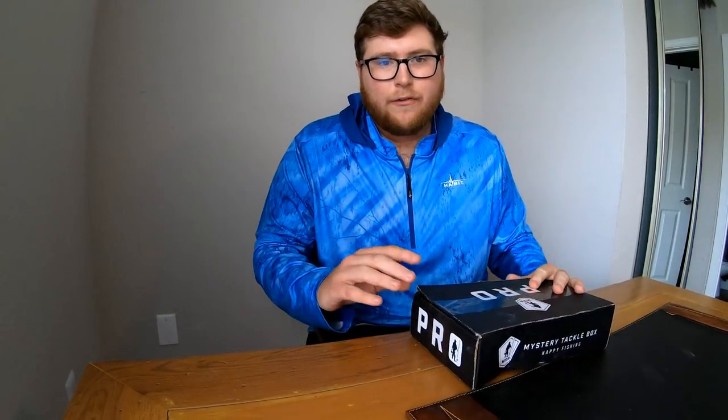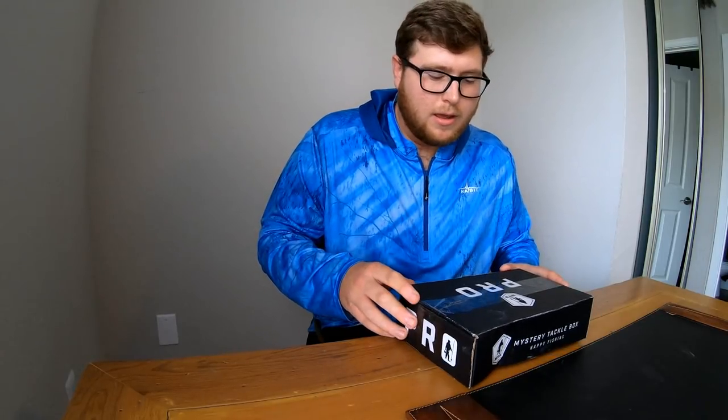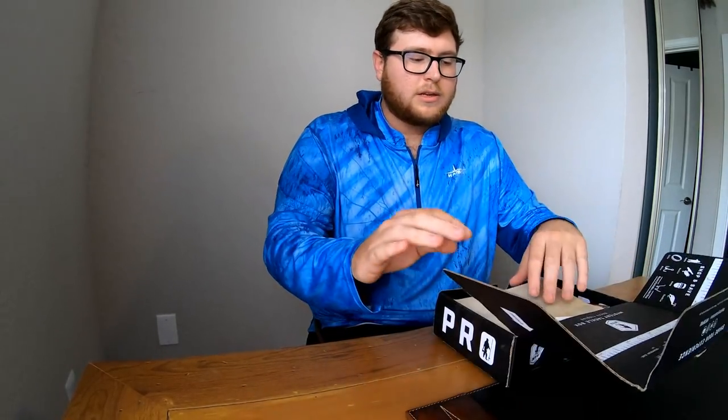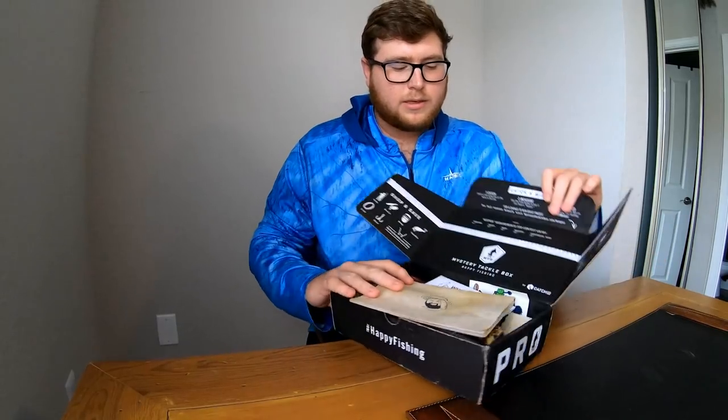So I paid about $15 for this because there are hundreds of coupons online if you look around for Mystery Tackle Box. They're usually $24 for your first box and monthly subscriptions. So when you open it up it's going to look like this.